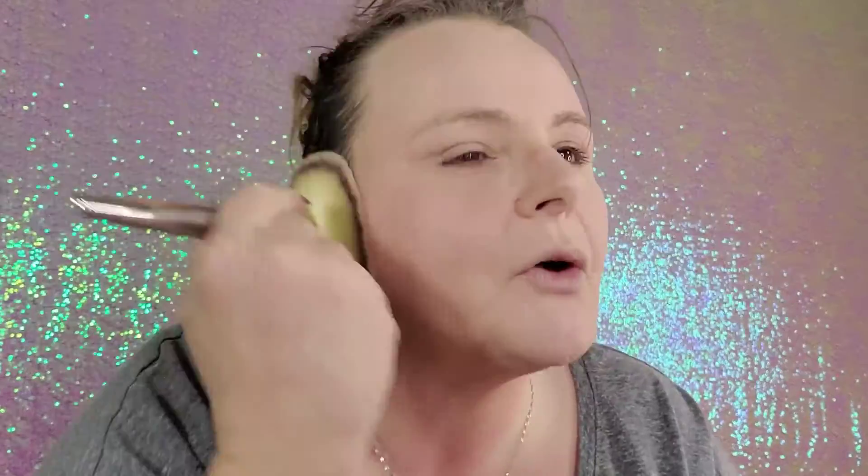I wouldn't suggest this Becca powder on somebody much darker than me — it does come in another color, like a yellow. Once I've got all the powder on, with no product on the brush, I buff my powders in to make sure they don't look cakey. Still have the luminosity — it's more of a satiny kind of glow now. With it raining, I'm making sure to really have this set down.